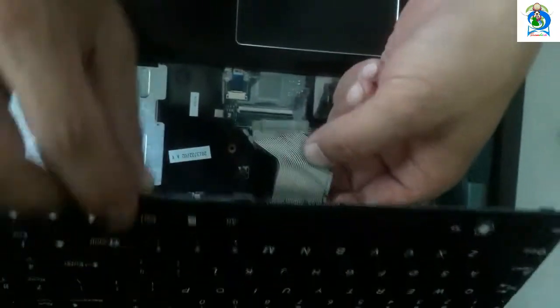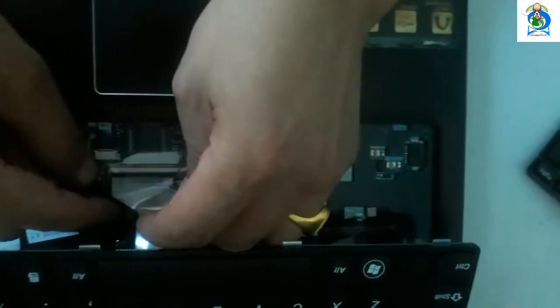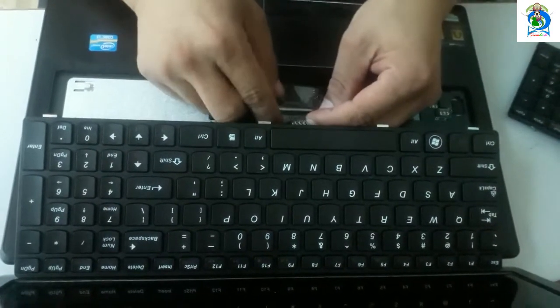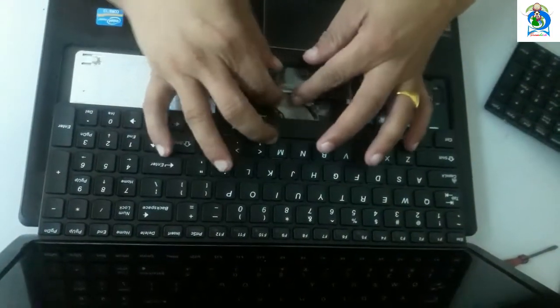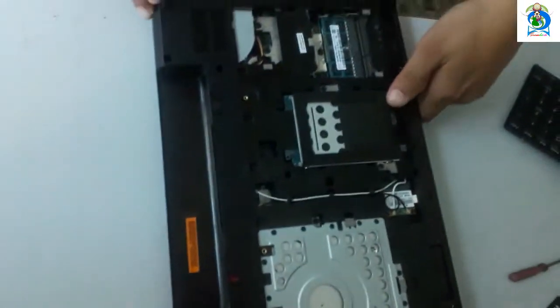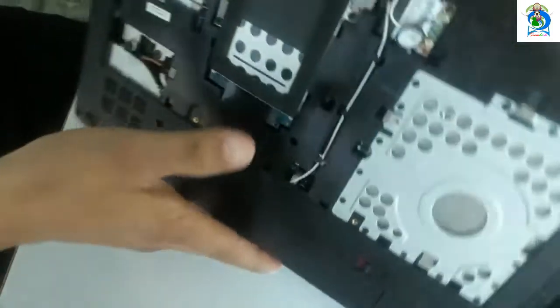Connect this ribbon by folding it in. Connect this ribbon — connect all the ribbon connectors securely.